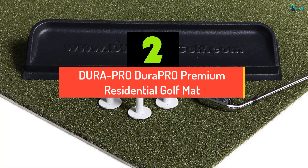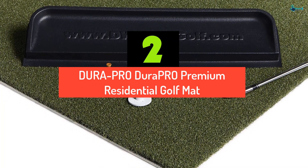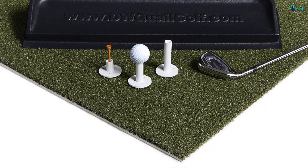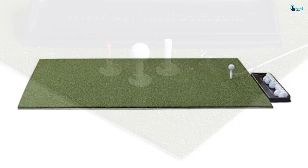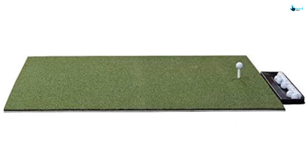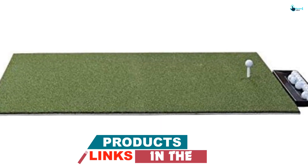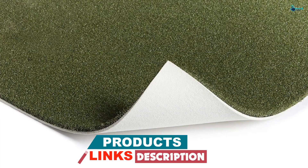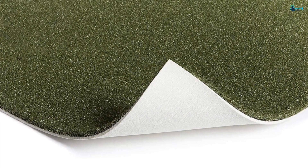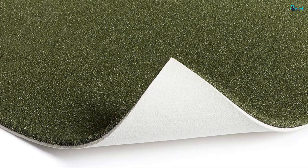At number 2, we have the Dura Pro Premium Residential Golf Mat. This is one of the most recommended golf hitting mats by consumers. It is 30% thicker and has the ability to absorb club shock. The mat is industrially bonded to avoid any delamination. It has got a tough turf and is UV protected. Whether you want to practice golf indoors or in your backyard, this mat will support all the conditions. It will not stain the clubs and is made up of nylon. The product comes with 2 tee holes so you can practice from either side.